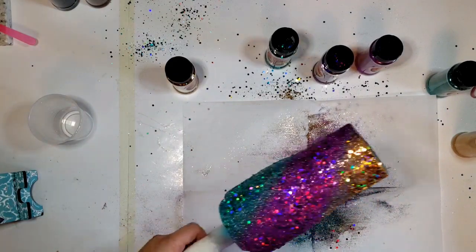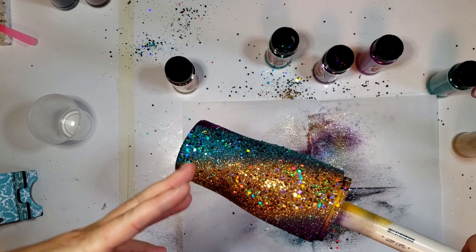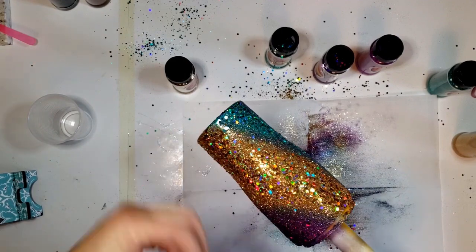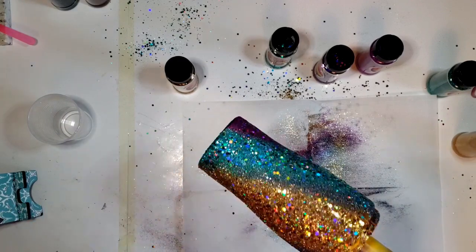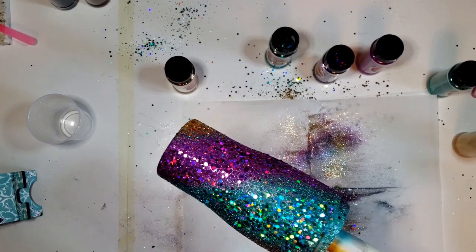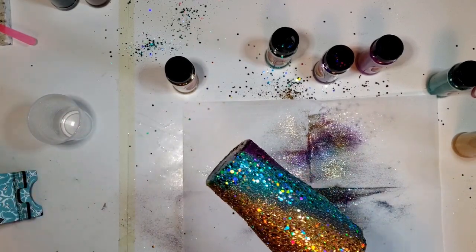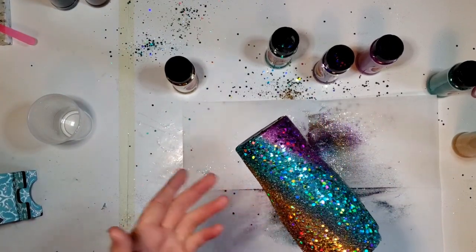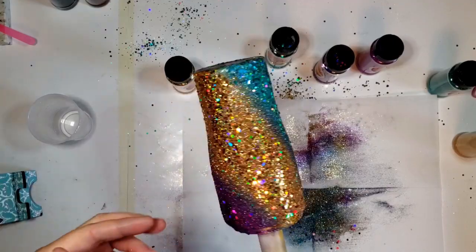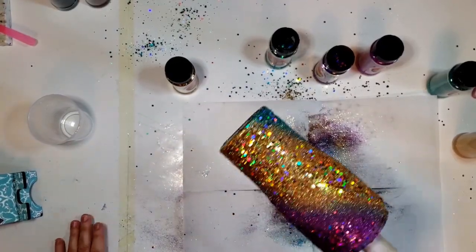These colors are so gorgeous — the holographic makes it just sparkle like you wouldn't believe. Because they're holographic, you could add any kind of colors you wanted in here, as long as you kind of blend them in. Because they have that rainbow effect to them, any color really goes with any color. So if you wanted to put orange on here, or red, or something, because of the holographic, it's going to blend well and it's going to work.